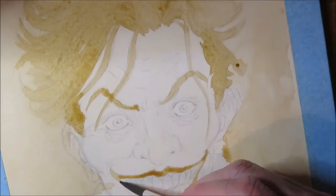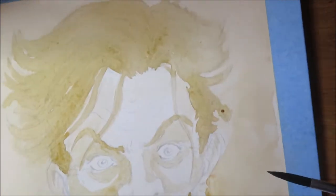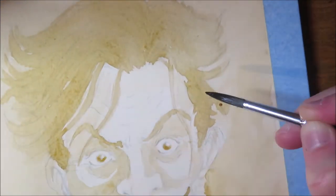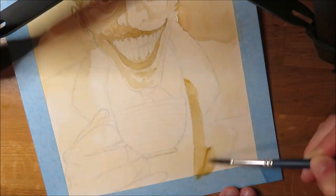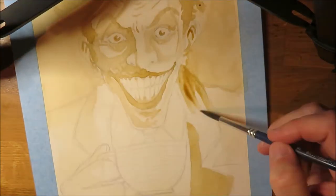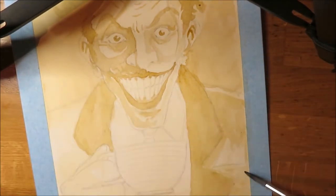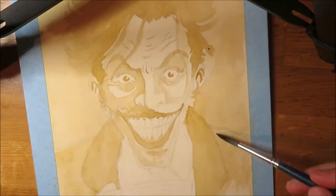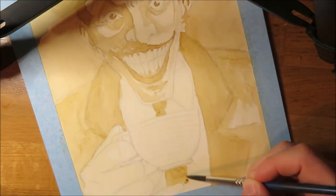Tip number two: prepare your basic tones before you start. It's a good idea to create the main color tones you will work with before you start painting. The less water and the more coffee you use, the darker the color gets — and for lighter colors, just use less coffee and more water. Always test on a piece of scrap paper to check if you got the shades you need and adjust if necessary. It's a good idea to prepare three color tones in advance: a light one, a middle tone, and a dark one.